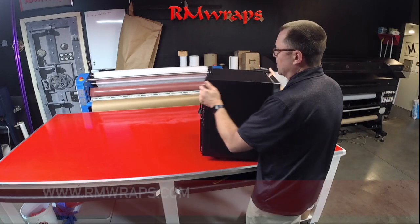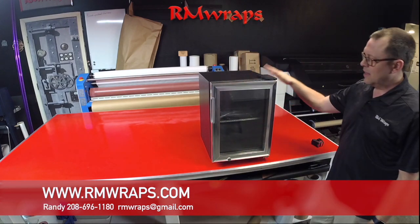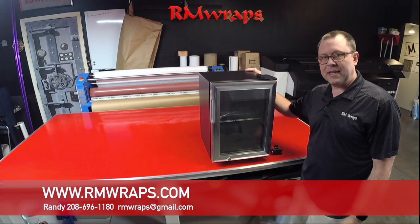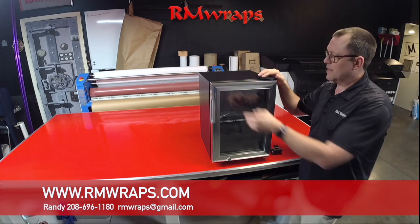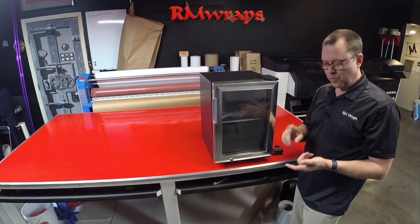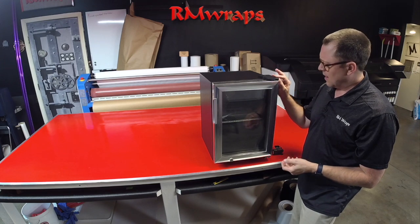If you have any comments or questions, comment down below. If you're looking for this, go to armwraps.com, go to Templates, and you can download it — it will probably be a PDF file. You can also request an AI file or a Photoshop file. The PDF should accomplish what you need, and you can open it in Illustrator, Photoshop, or Corel and go from there.